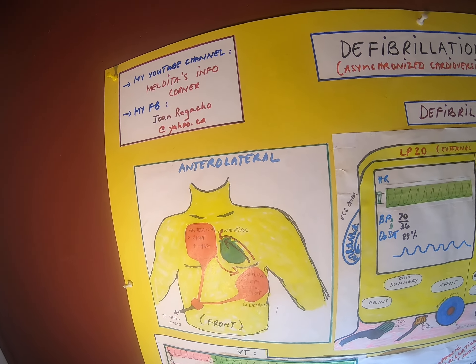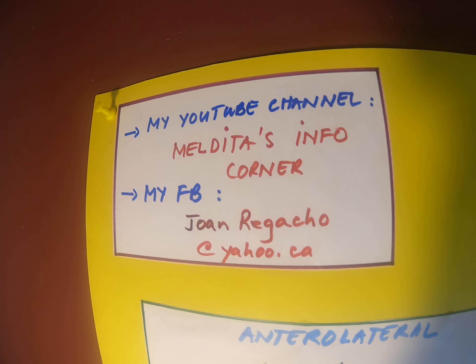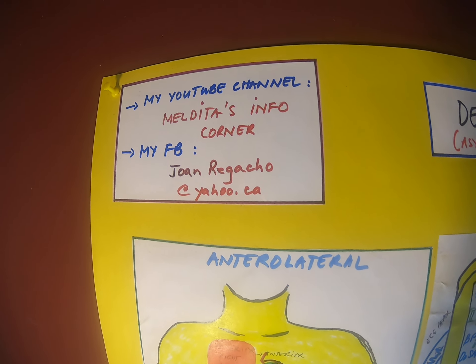If you find this helpful, you are welcome to press like, share, and subscribe to my YouTube channel. Thank you so much.